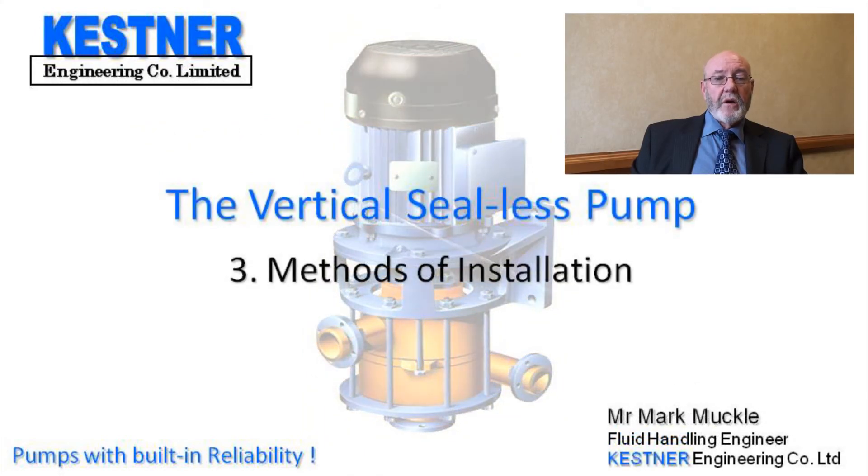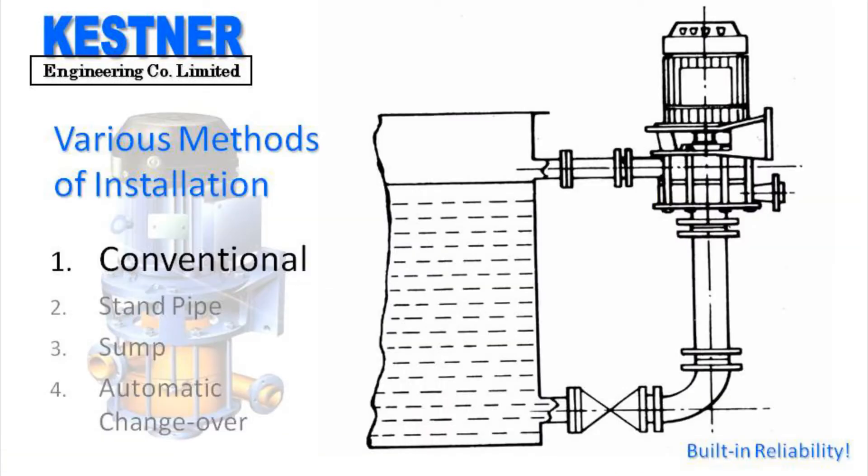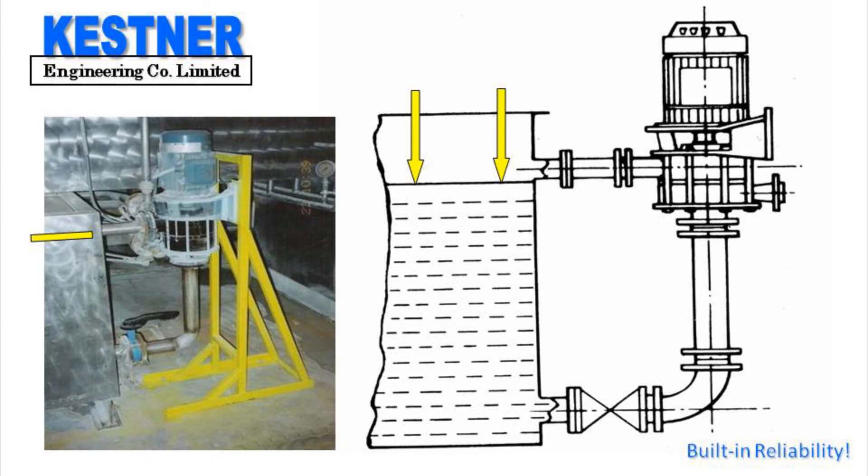Welcome to section 3 of the vertical pump presentation. Here we will discuss the various methods of installation. The first method is the standard conventional way of installing the vertical pump. It is mounted vertically adjacent to the supplied tank or scrubber sump with the overflow branch at the maximum liquid level as shown.